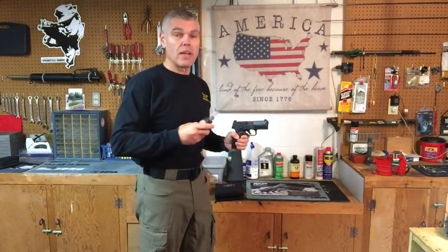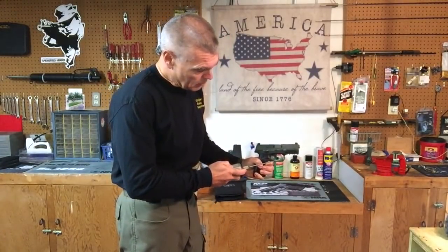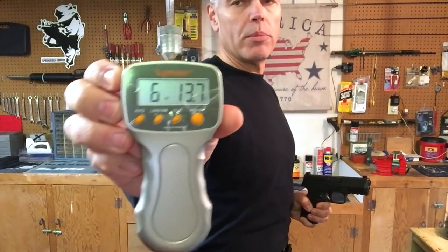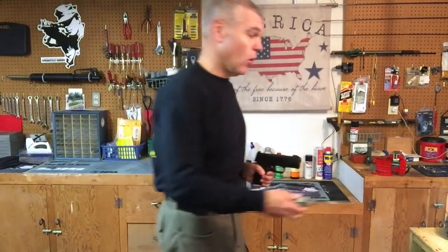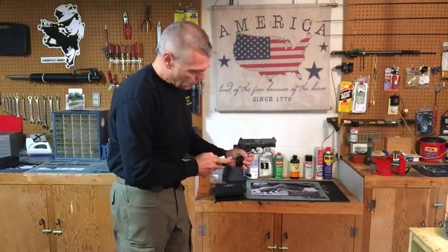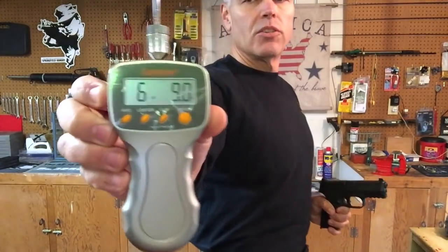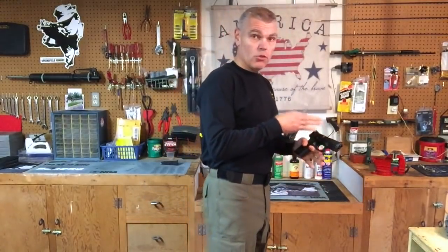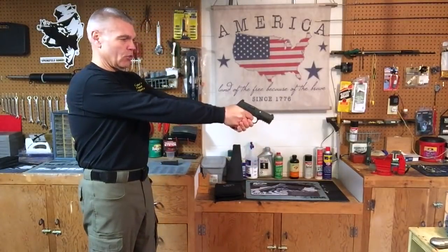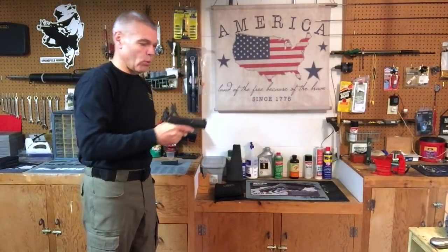It's time to test the trigger on the 509 with my Lyman trigger pull scale and see exactly where it's breaking. A little heavier than I thought — six pounds, thirteen ounces. Let's try one more: six pounds, nine ounces that time. So it's measuring heavier than it feels. I really thought it was going to be closer to the 5.5 pound part of FN's trigger pull weight spectrum.